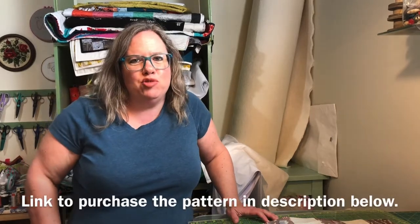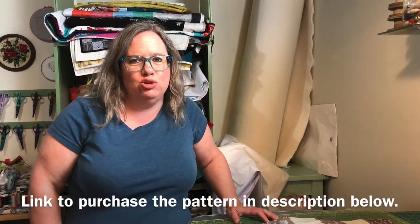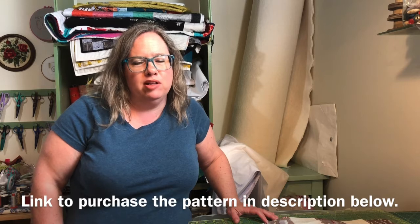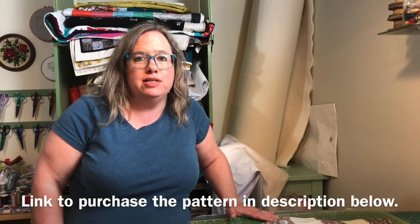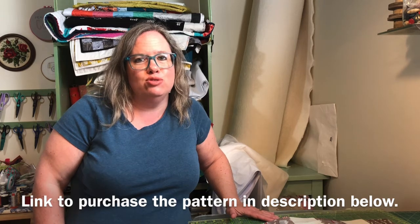Hi, welcome back to Daydreams of Quilts. We're here for day two of our bench pillow for Canada Day, and I'm ready to get started on putting down the appliqué pieces onto the pillow top.